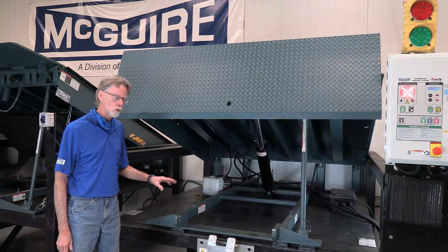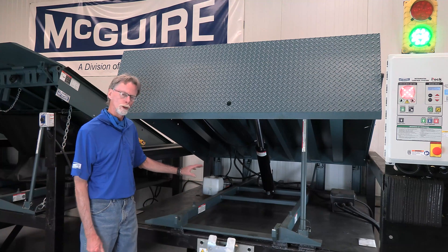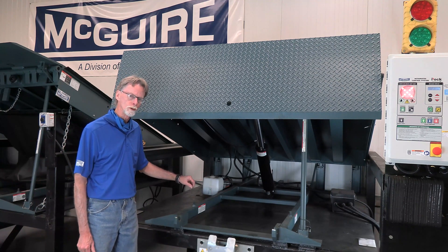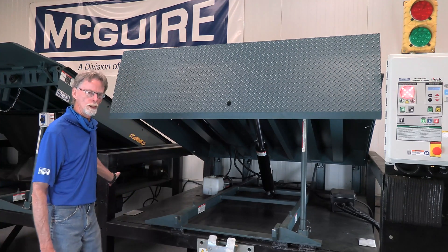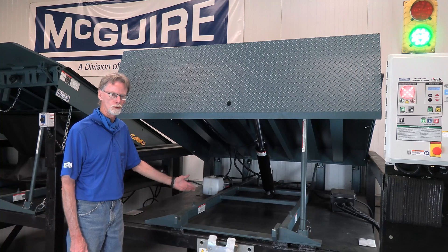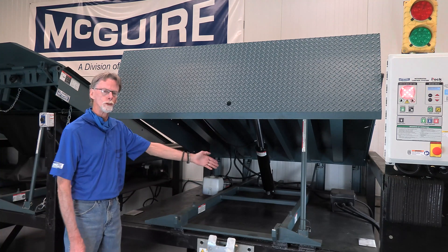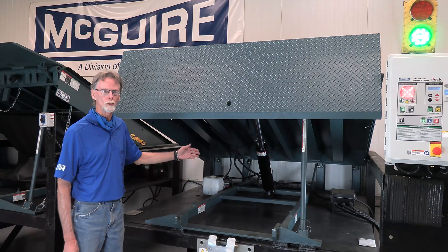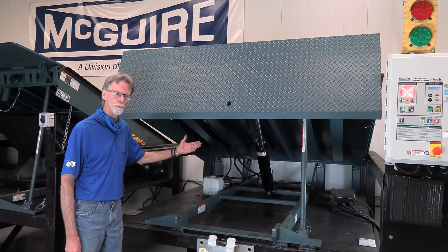So depending on the width of your leveler, you're going to have obviously fewer welds on a 6 foot wide leveler than a 6 and a half or 7 foot wide. Just pay attention to that — 6 inch weld, 6 inch on centers. One thing I also want to point out: before you even put the leveler into the pit, it's a really good idea to take your pit dimensions. Take both corners in the rear and both corners in the front. That way you verify your depth so you're not wasting your time if the pit is too shallow. Another good dimension to take is a diagonal dimension — that just assures you that you have a square pit, which makes the fit up that much better.